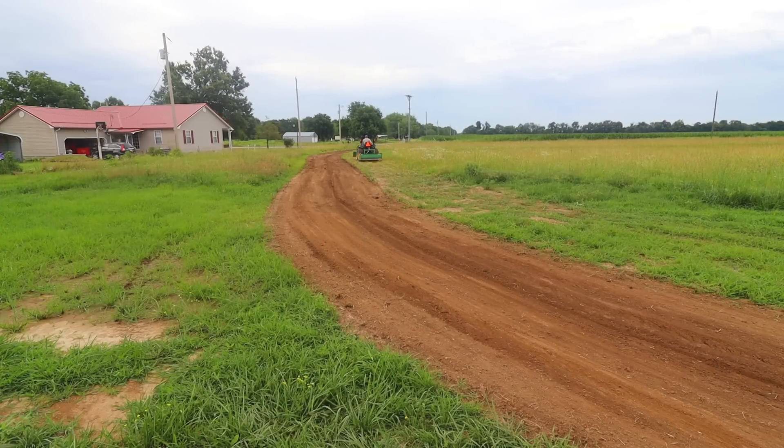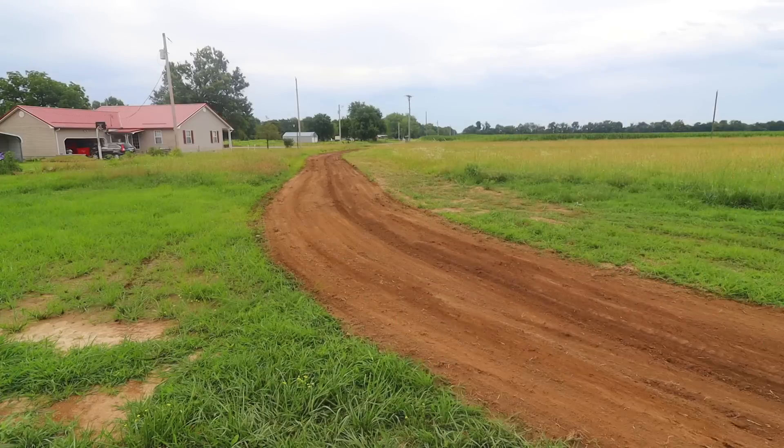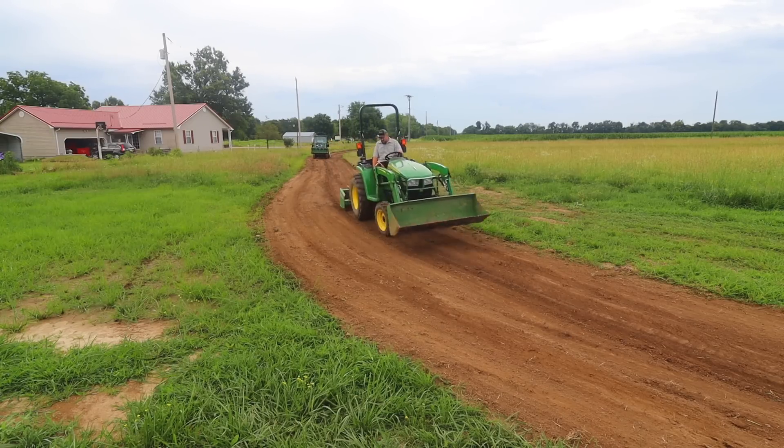I think my 2038R is the most ergonomic, well-designed, and fun to operate tractor I've been on, and I've been on quite a few. But there's an $11,000 price difference between the two machines being used here, and I'm just trying to get my head around whether you can justify that or not. I guess it just depends on the individual.